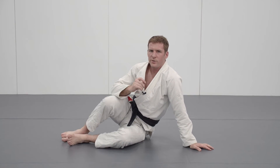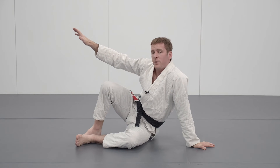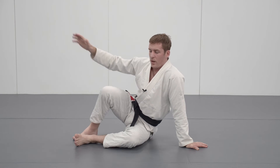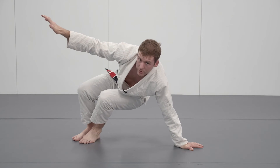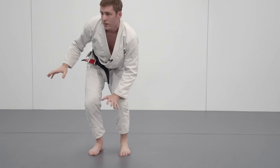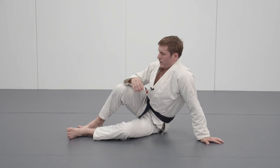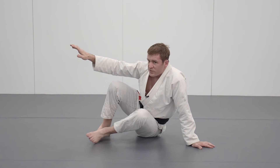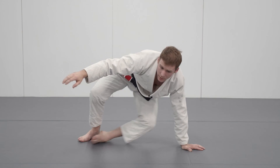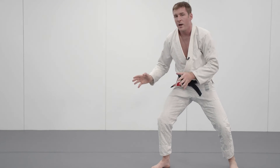The third common mistake with the technical stand-up is right at the end stage when it's time to get up — people tend to revert back to their instinctual way of standing up. If I stand up that way, I lose my posture and my ability to be mobile and stable. So when I stand up, I don't want to bring this leg just here; I want to bring it all the way through. My left leg goes from completely straight all the way out to the other side, so when I stand up I've got a really strong base and I can move back quickly.